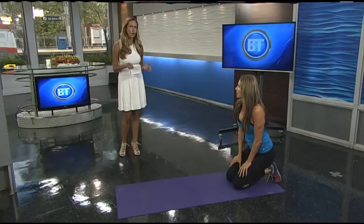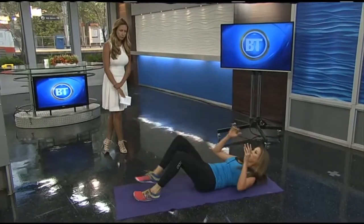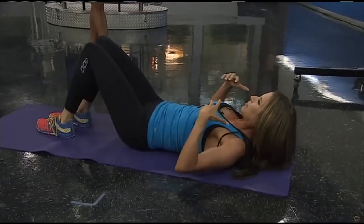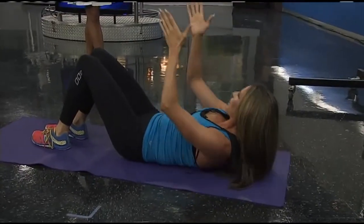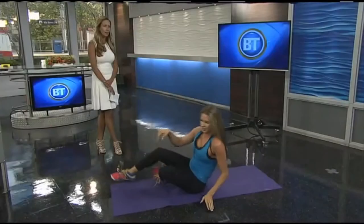Let's get a core exercise in. For core, you're just going to do your simple crunch. The one thing you want to make sure you're not doing is just crunching your chin down — you want to bring that chin up to the roof, up and down, and engage the core from there.